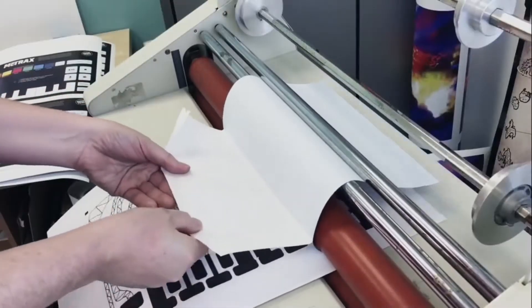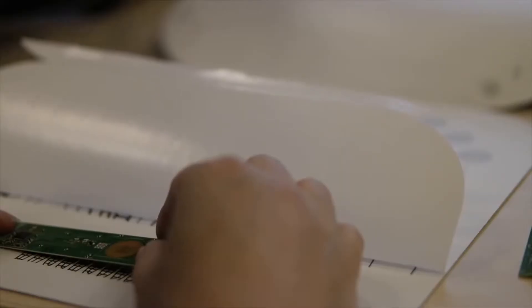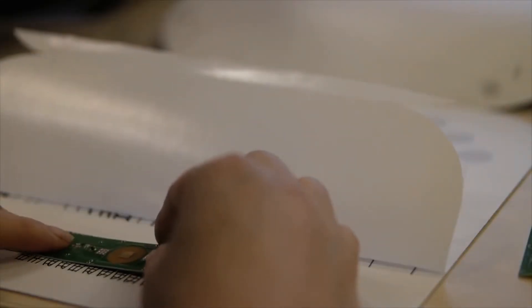We combined printed conductive ink and regular printed graphics to add touch sensitivity to paper. An attached Bluetooth module completes this illusion of magic.